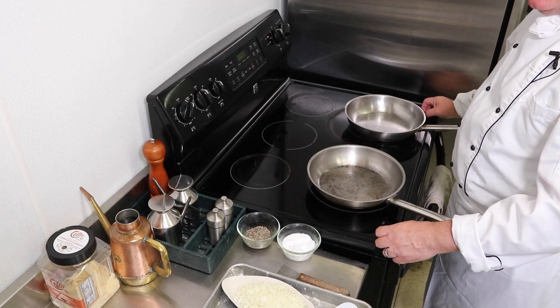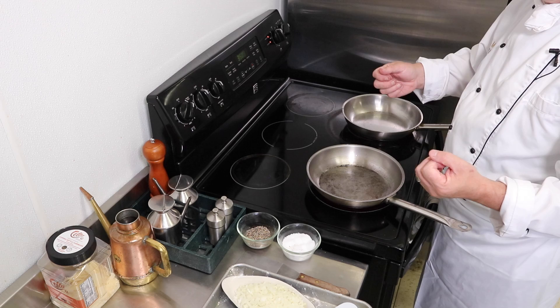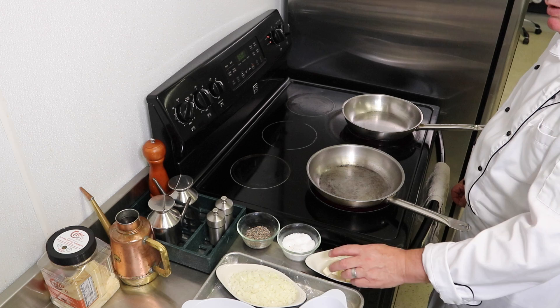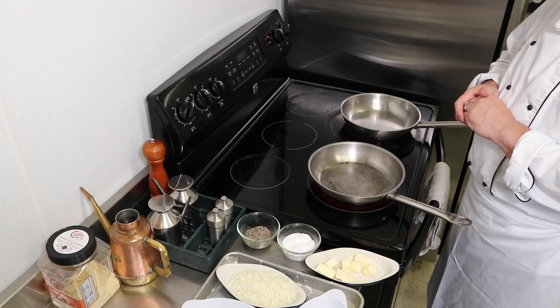Alright guys, we're over here at the stove. I've got my sauté pans on and I'm preheating them — I want to get them nice and hot. You do not want to be cooking fish on a cold pan; you're just going to draw out the moisture and end up with dry fish. I put everything onto a tray so I have it all handy — my fish and the ingredients I'm going to use. My pans are getting nice and hot. I've got them on full and then I can turn them down. I also have my oven on so I can hold the fish as things progress.